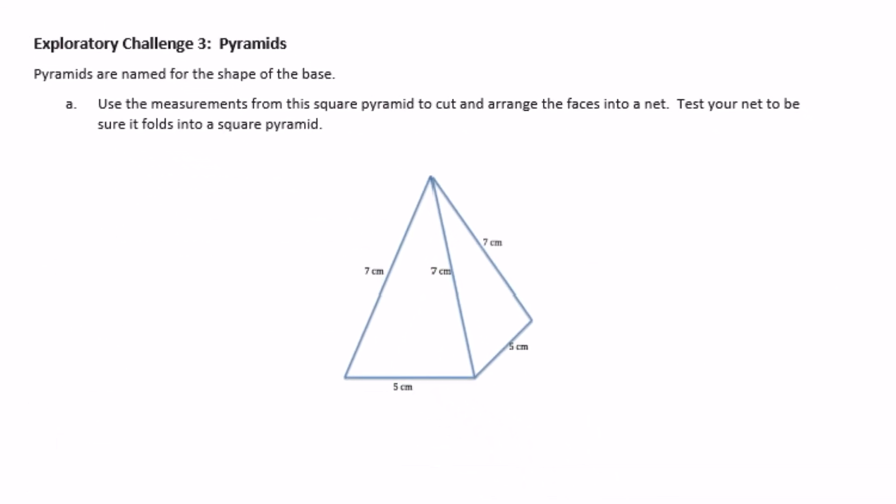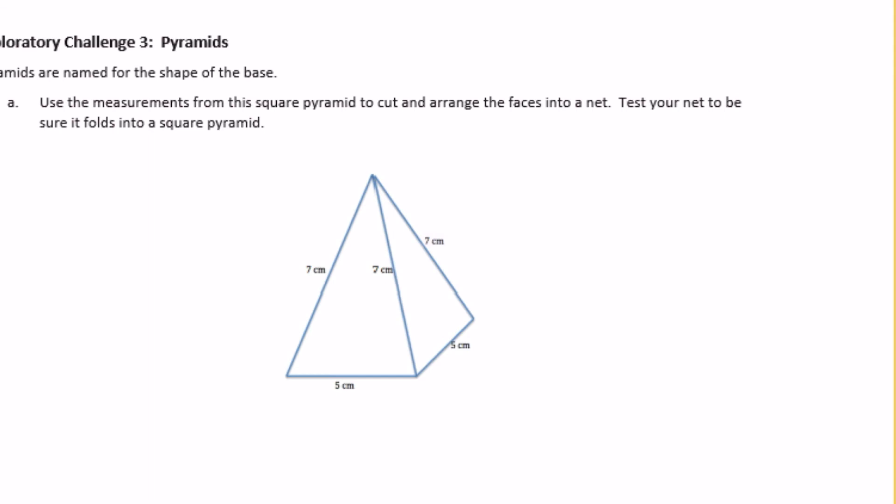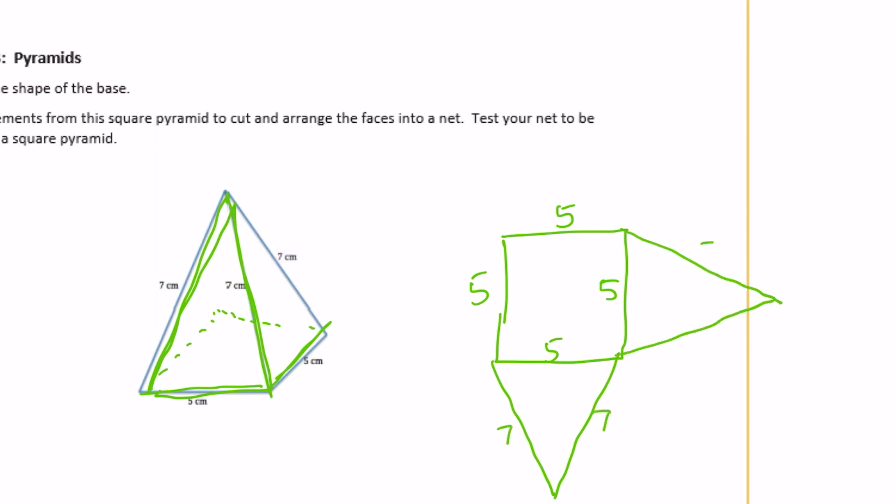Exploratory Challenge 3, pyramids: use the measurements from this square pyramid to cut and arrange the faces into a net, then test your net to be sure it folds into a square pyramid. Our base here is 5 by 5 — it's actually a square. And then all of the triangular faces are 5 by 7. So there's one coming out of each side for 7. All of those would fold up to make a pyramid.